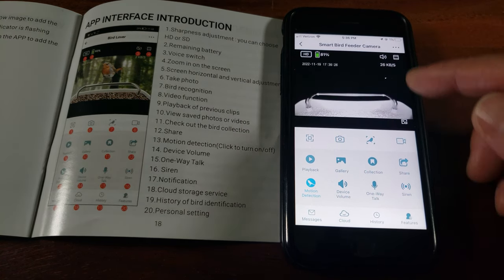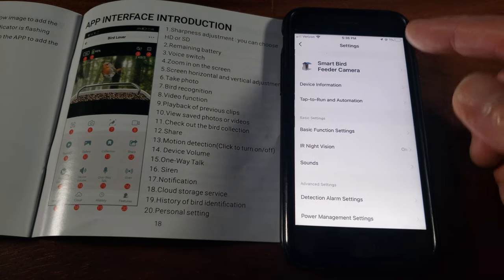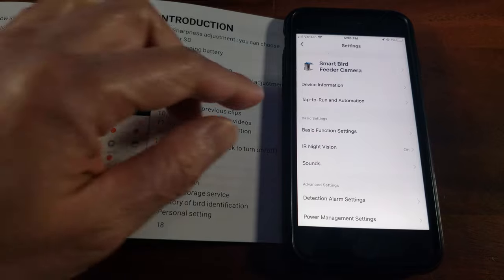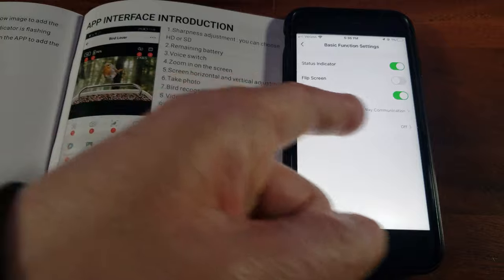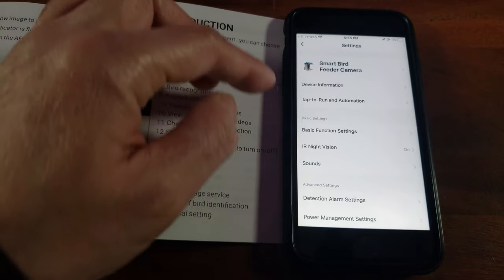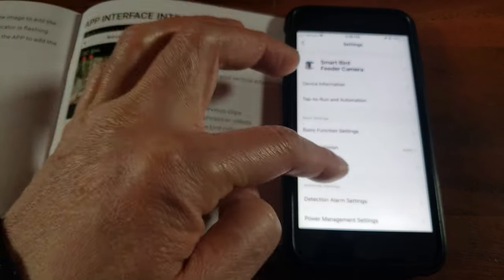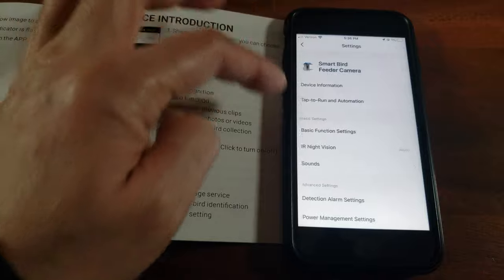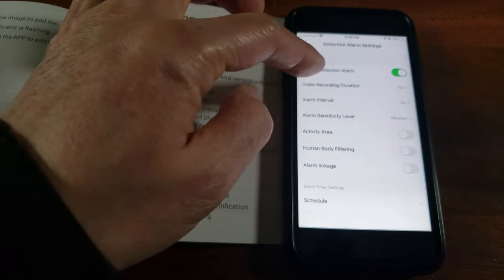This button gives you a zoom-in feature — see, zoom in on a bird. Here we have additional information: device info, basic settings, flip screen, anti-flicker, talk mode — one-way or two-way talk — and infrared settings: on, off, or auto. I'd probably prefer auto. You can also adjust sounds and volume.